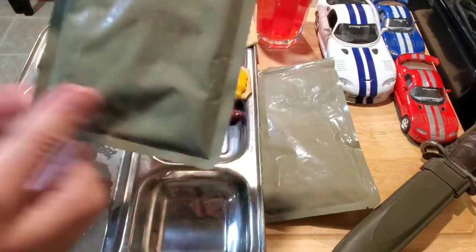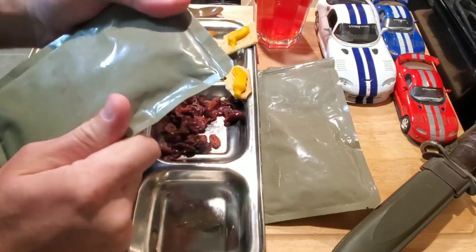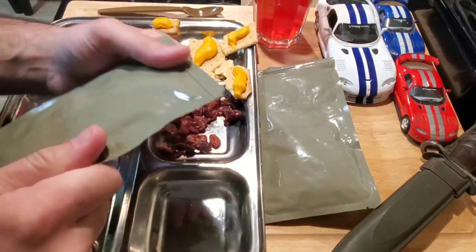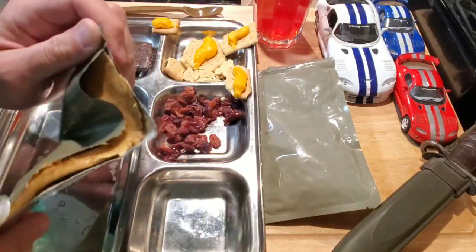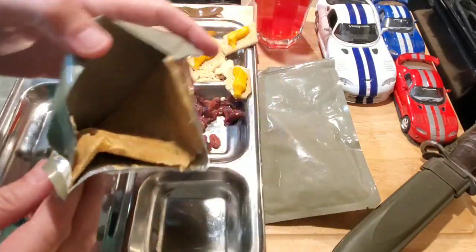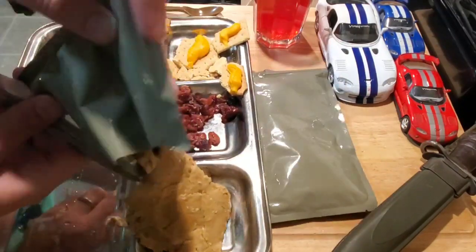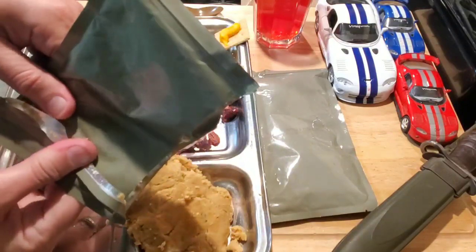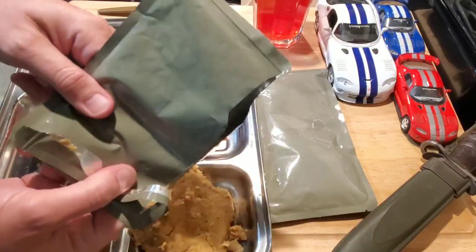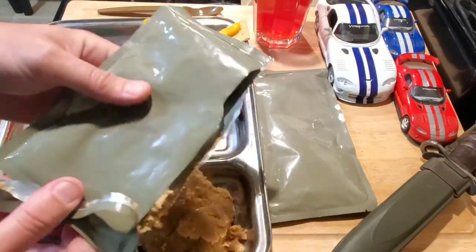Let's first start off with the cornbread — it always looks pretty horrible when I'm seeing other people do it. Horizontal tear notch on this one. Oh yeah, looks like a pancake in there. 2012 — it's not that old, but I'm not sure how well this was meant to survive.